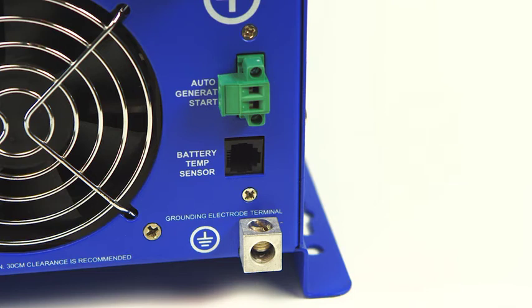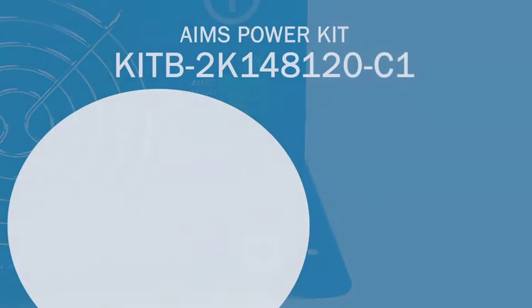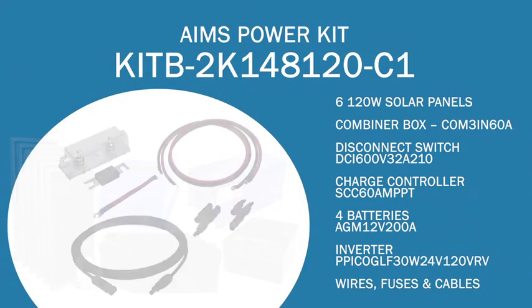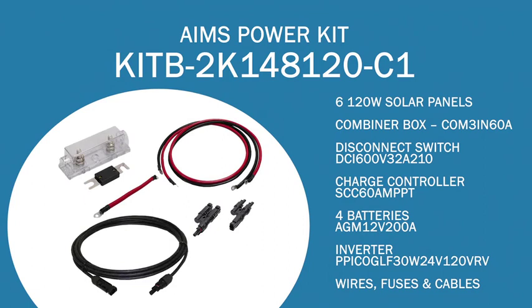The Autogen start port allows a generator to automatically start when battery voltage drops. Under the Autogen start port is a battery temp sensor port. The battery temp sensor monitors the battery temperature and adjusts current for safe operation. To complete this all-in-one off-grid solar kit, we have included all wires, cables, and fuses for a complete solution.